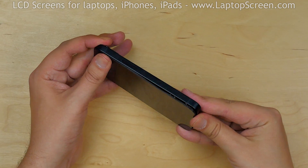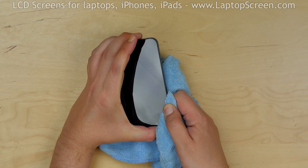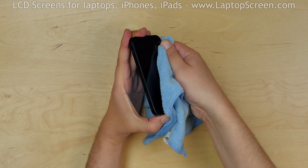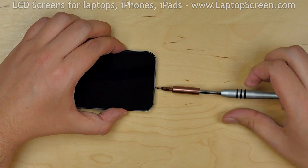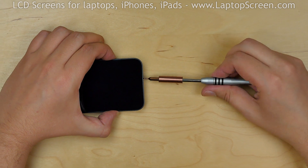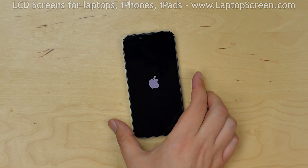Close the phone tightly and using a cloth apply some pressure to the sides of the phone, snapping the display assembly in place. Replace the two pentalobe screws at the bottom. Turn the iPhone on — and we're done.